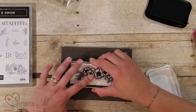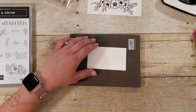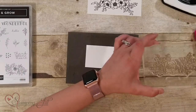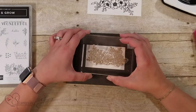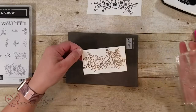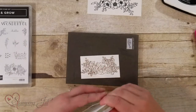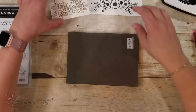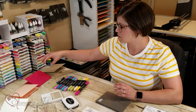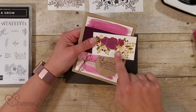Just kind of in the center there, and then I'm going to stamp this one with Crumb Cake. I'll show you why I'm going to use those two different colors in just a second. Just like that — I'm going to let those dry for a second and I want to pull in some cards that I made here. So I've colored this one and you can see I colored this one in the Crumb Cake.